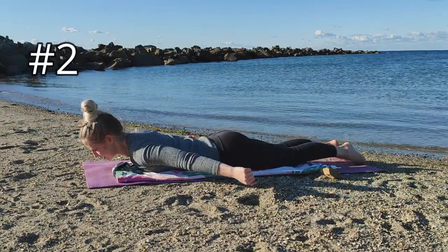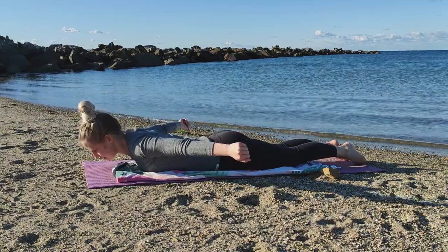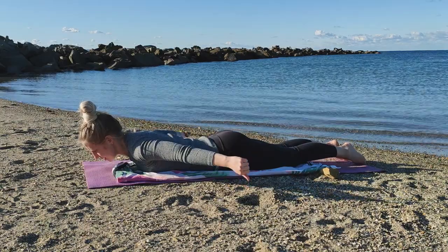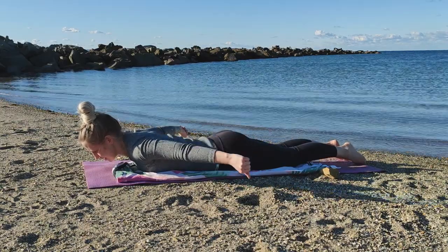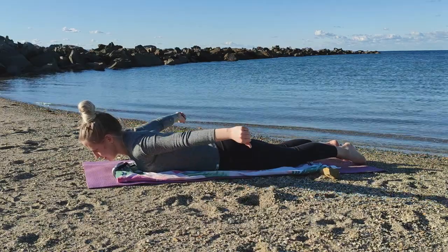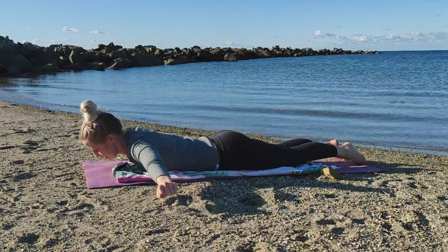Moving on to the second variation. Bring your arms away from your body roughly 45 degrees. Again, lift your hands off the ground. Building strength and control of the serratus anterior and other scapular supporting muscles can improve scapular winging and also symptoms related to shoulder impingement, bursitis, tendinopathy, rounded shoulders or poor posture.